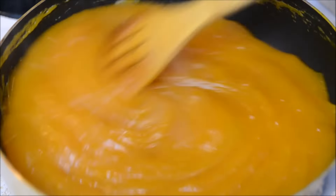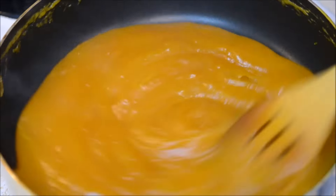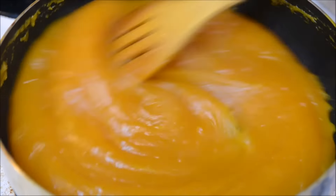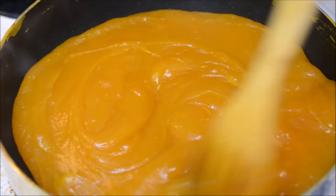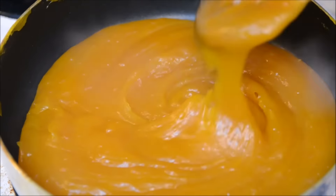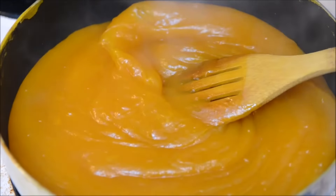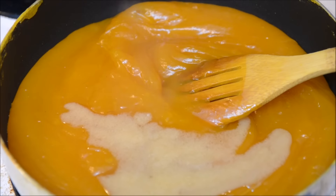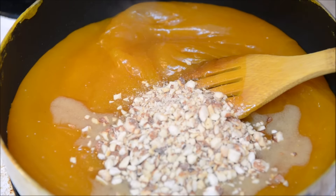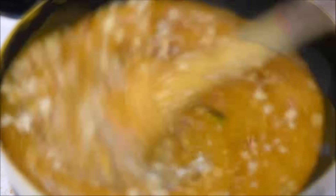I am going to cook till it thickens. You can see the cornstarch has thickened a lot — we need to cook it for some more time. Do ensure you stir it continuously. At this point I am adding the nuts and the remaining ghee along with the cardamom powder and giving it a good mix.